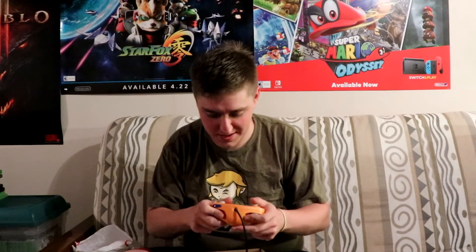Alright, so as you can see, this is a nice, minty spice-orange GameCube controller. And this is not the American one — this is actually a Japanese one. Not that it makes any difference, but it's kind of just the one I wanted. These sticks are nice and tight, too.